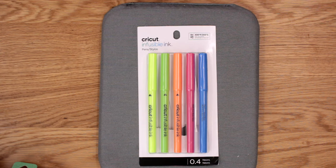Hi my lovelies! I hope you're all well. So we are going to carry on looking at infusible ink today, and we're looking at the infusible ink pens.